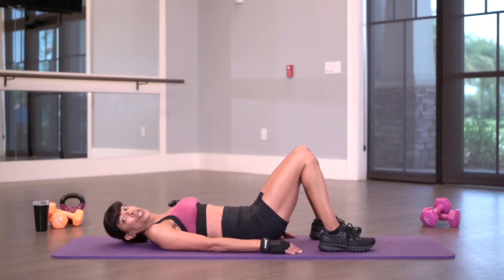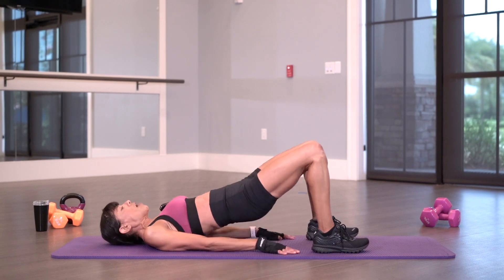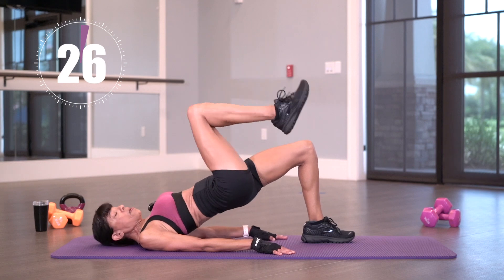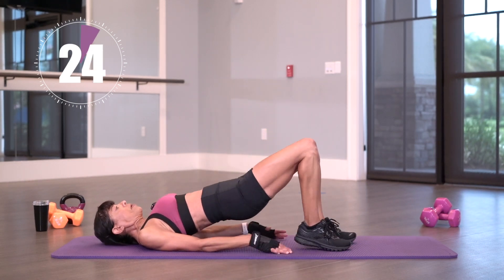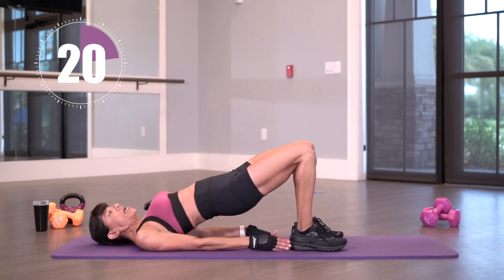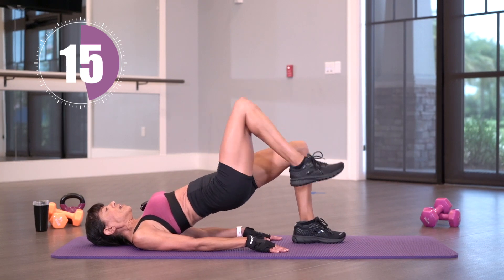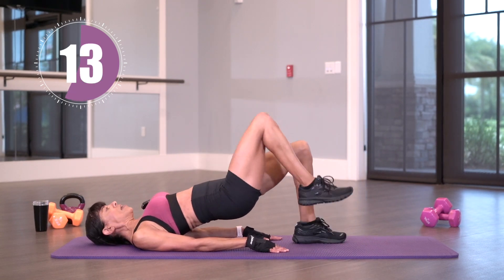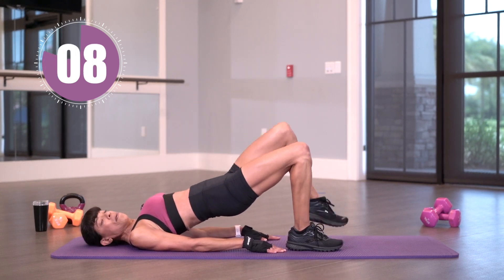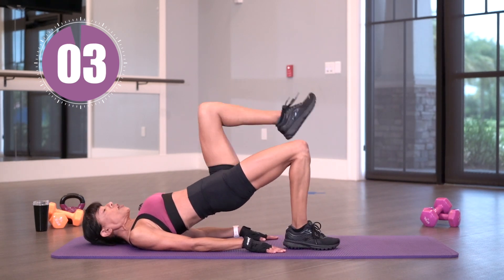We're going to come back down to the mat. We're going to do a bridge — marching bridges. I'm going to keep my glutes up nice and tall. 30 seconds on the clock and begin. Staying up the whole time, just bringing those legs up. Keeping those glutes up — I don't want to sag them down. I want to make a nice line from my knees down to my shoulders. Let's march it out. Keep that core nice and strong. We've got just a few more to go.